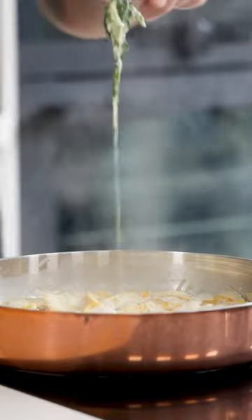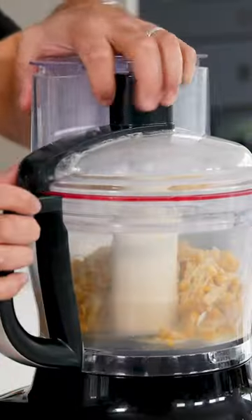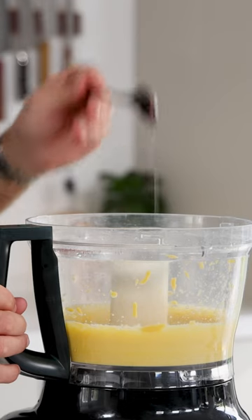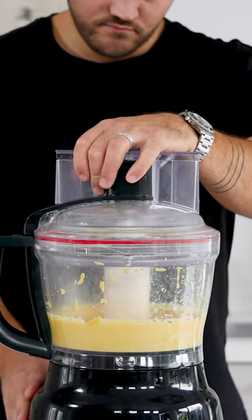Then remove the sprigs of lovage and transfer it into a blender. Blend it till smooth — this takes at least five minutes. Now also add a drizzle of white wine vinegar to give the cream some freshness.